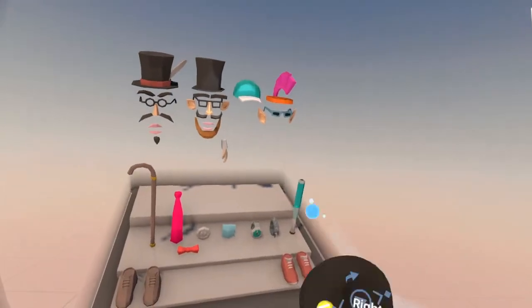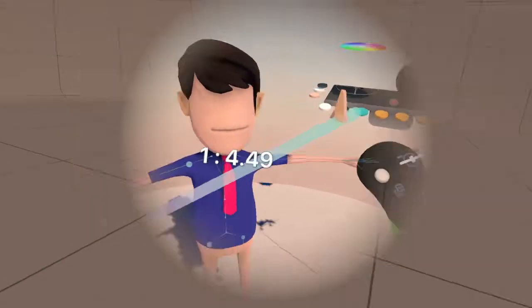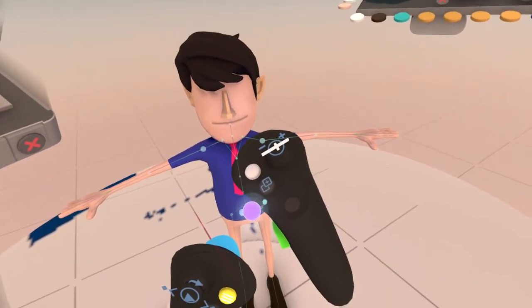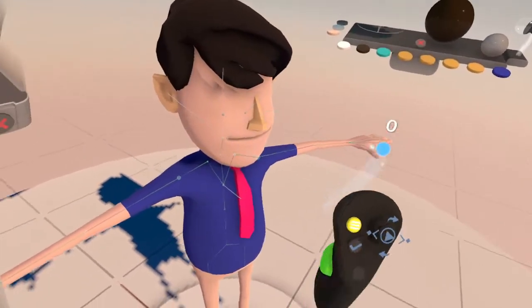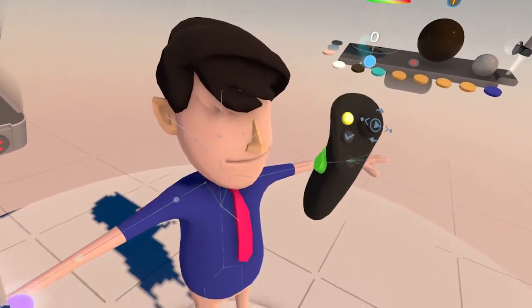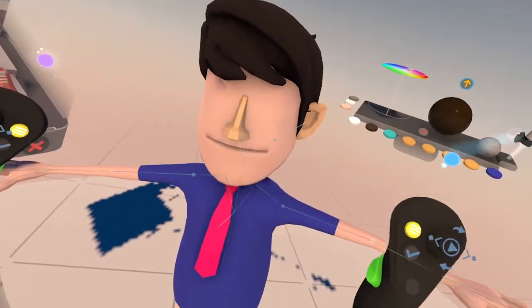We've got our hair, our ears. Now we need a nose. You can import your own nose, your special little face feature pieces yourself — just like you can make your own custom character right here in Tavari. His nose is a little bit crooked, only like that.